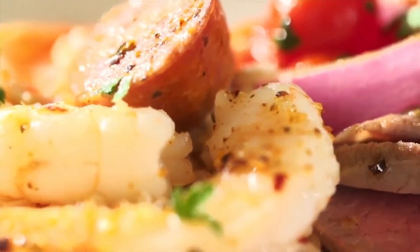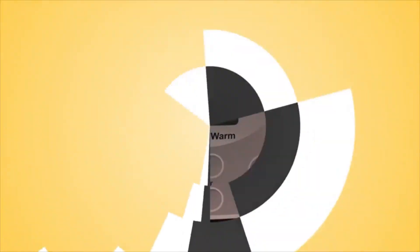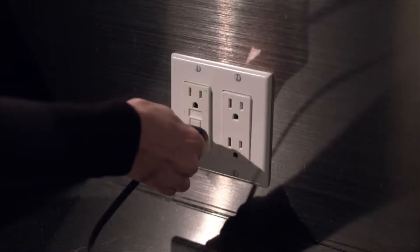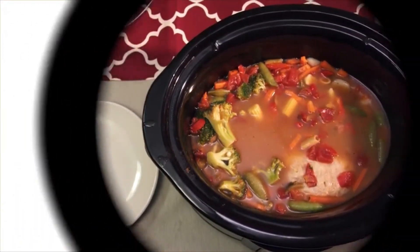And that's it — you're ready to enjoy a delicious meal cooked in your Countdown digital slow cooker. To turn the Crock-Pot slow cooker off, simply press the off or power button and unplug the unit from the outlet. We hope these tips will help you to enjoy effortless, delicious slow-cooked meals for years to come.